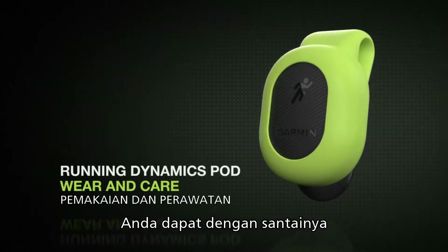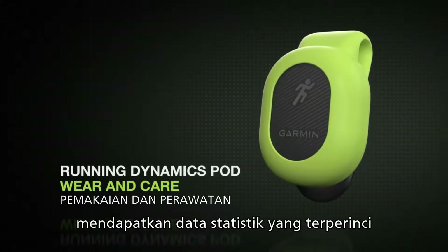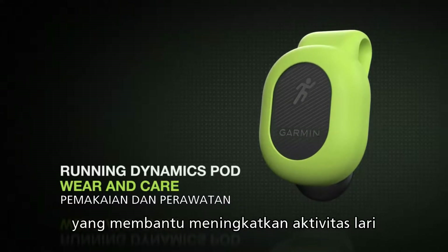With the Running Dynamics Pod, you have a convenient way to get detailed measurements and stats that help improve your running form.